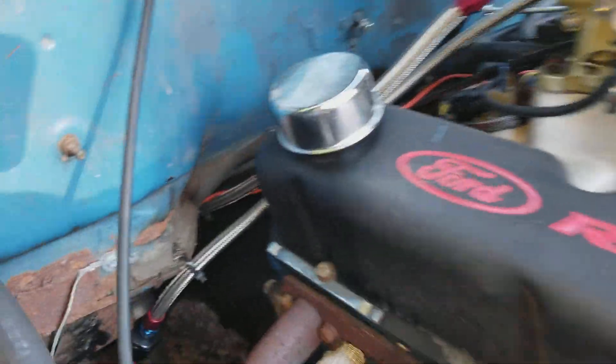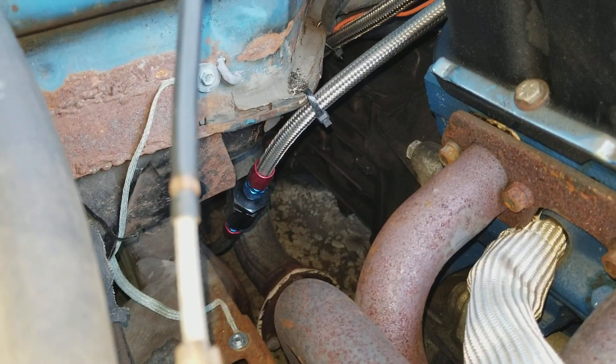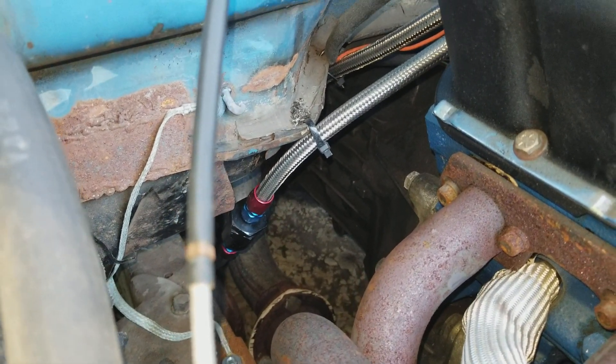I have another regular fuel filter right there, so the next thing I'm going to do is change that out.